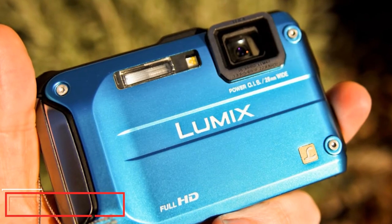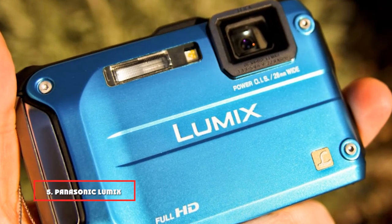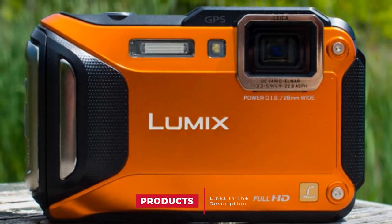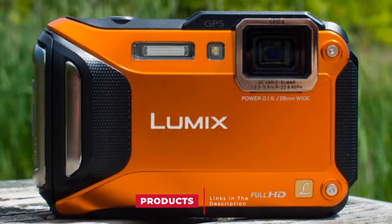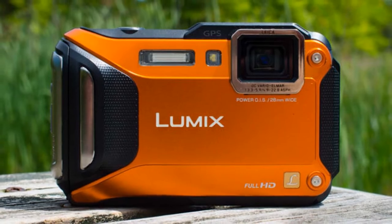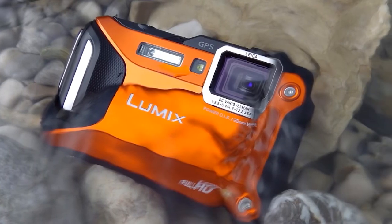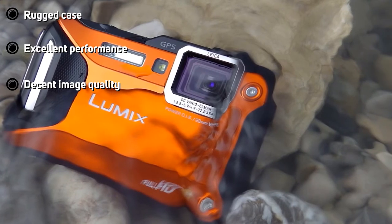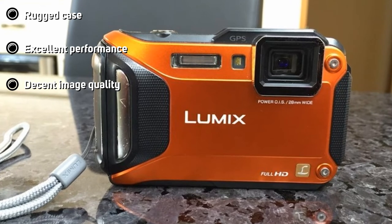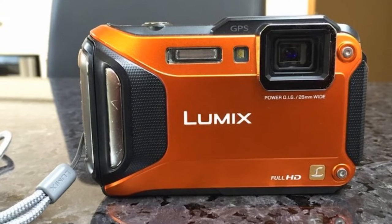The number 5 position is held by the Panasonic Lumix DMC-TS5 16.1MP Tough Digital Camera. This Panasonic is positioned as a great camera for outdoor enthusiasts. It has an absolutely waterproof case capable of withstanding water pressure to a depth of 39 feet. Frost resistance of the camera is -10°C. The device can also withstand a fall from a height of 2 meters and is reliably protected from dust. The presence of GPS, Wi-Fi, and NFC makes this rugged camera a good option for travelers.